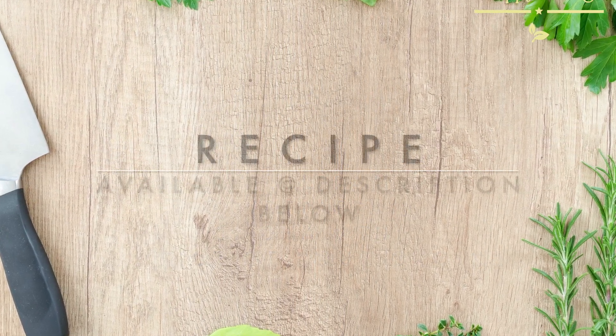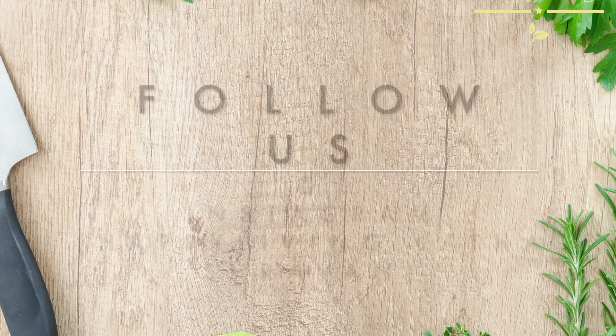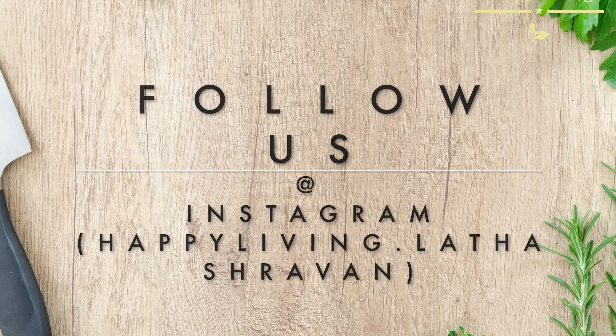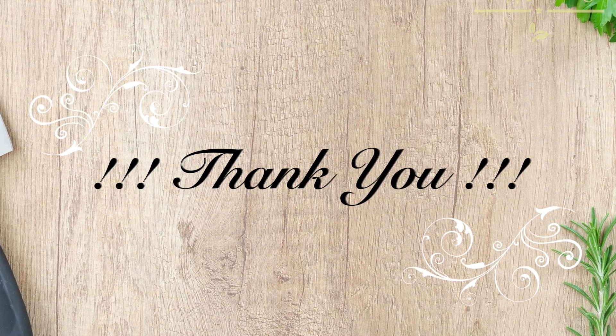The recipe is also available in the description below. Thank you, see you soon with another delicious dish. Until then, it's your Latash Ravin signing off.